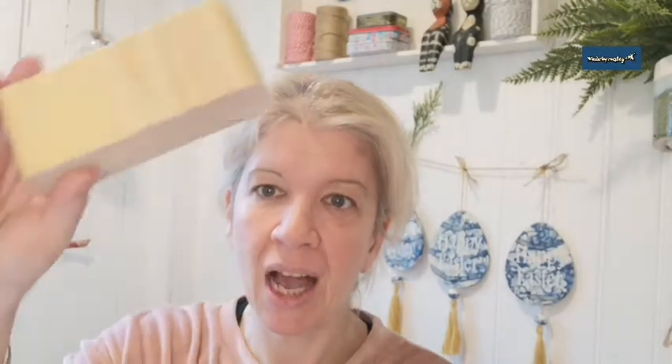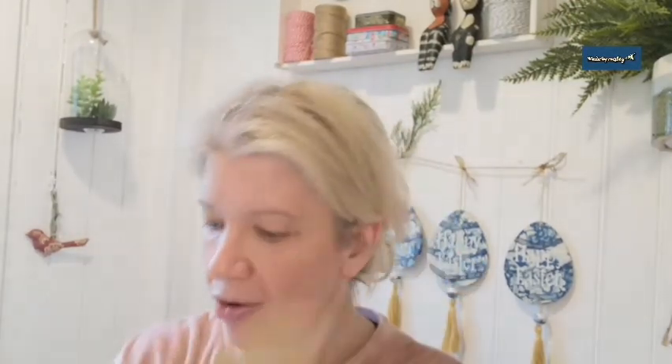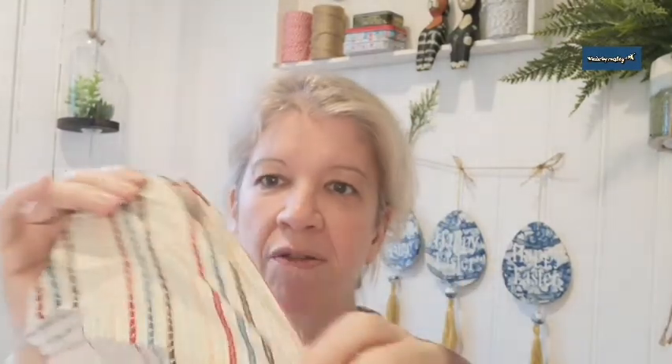I'm going to run through everything that I think we're going to need: a block of wood, just a bit of wood, a piece of old cardboard, a Made by Marley Housecraft Blank, some stain, some chalk paint, some acrylic paint or pens — whatever you have — a little bit of fabric, just a tiny little bit, some thin gauge wire, paint brushes, a couple of nails, and if you have them, some stamps.